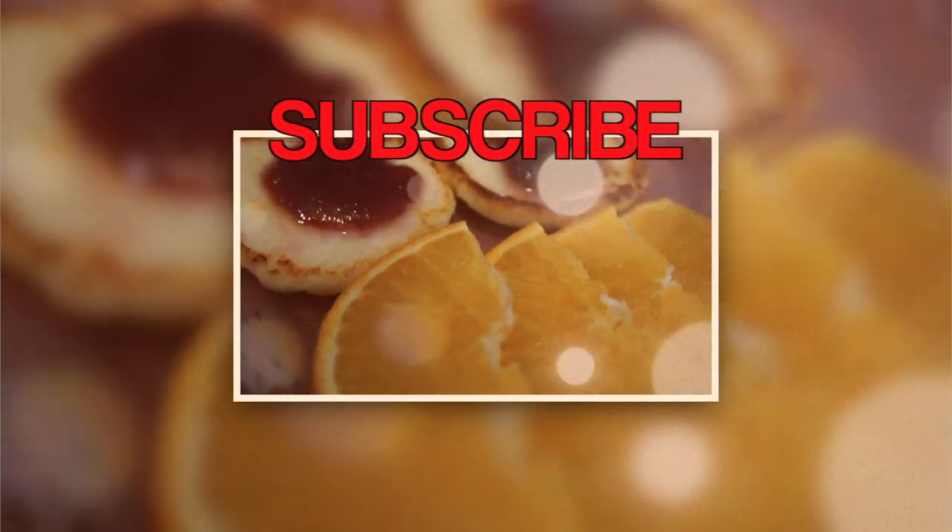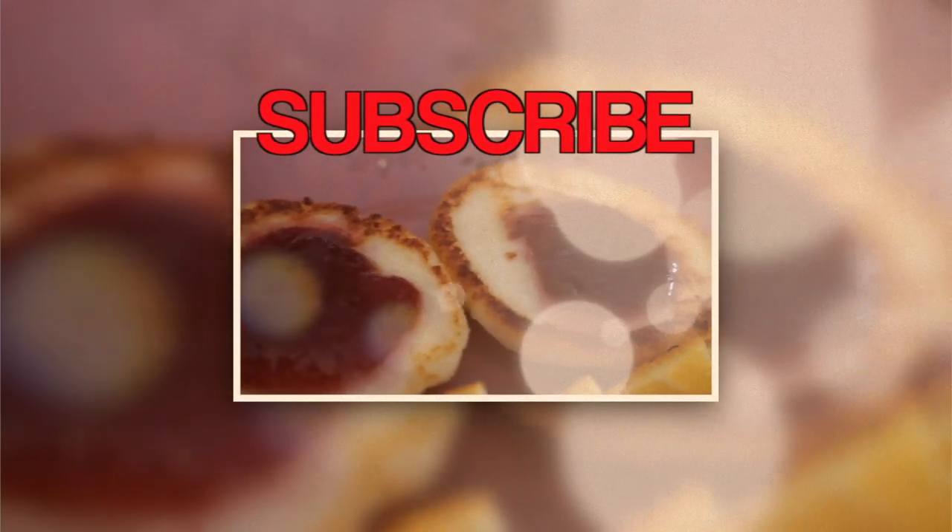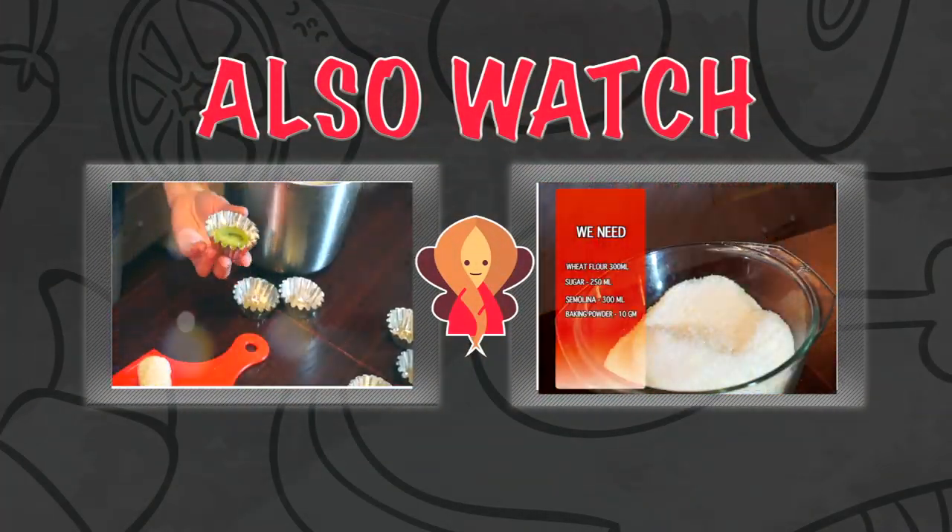Serve them with your favorite jam or sour cream and fresh fruits, and enjoy. Don't forget to subscribe to my channel, share this video, and I will see you soon.